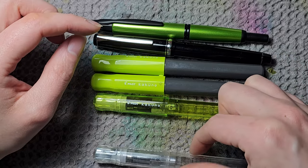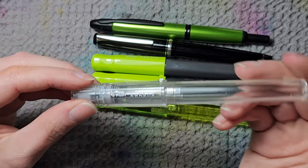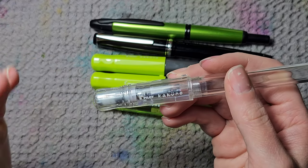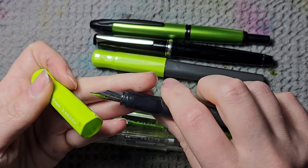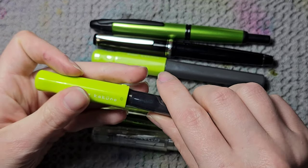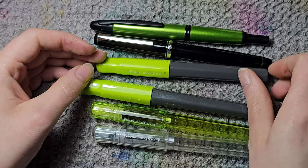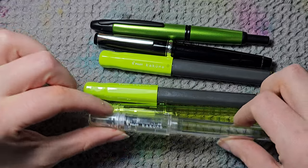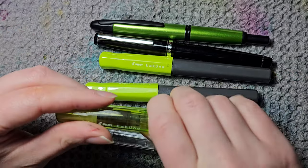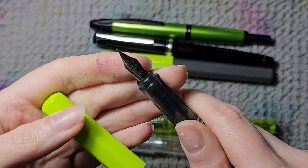The Kakuno is one of my favorite pens because it's really small — smaller than the Safari. It fits well in a pencil case and has phenomenal nibs. One of these is medium, and at first I thought I'd never use a medium nib, but I actually find it really good to have one. This other one has an extra fine nib.